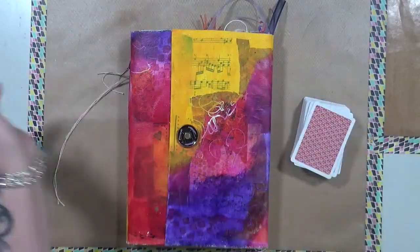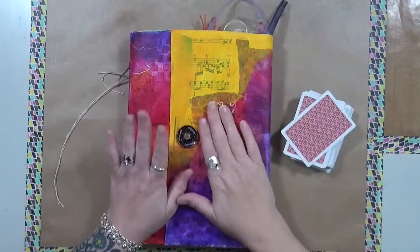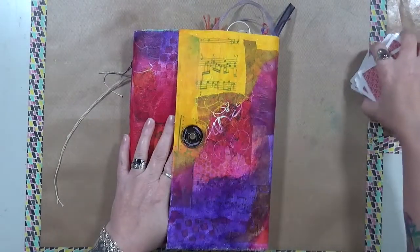Hey guys, Cindy here with My Artsy Endeavors. How are you doing today? I'm doing really well. Guess what time it is — it's time for Crazy Eight!